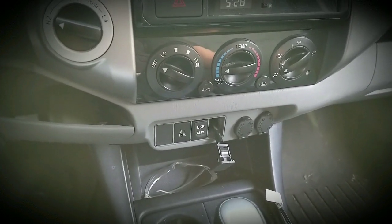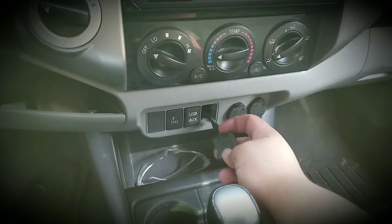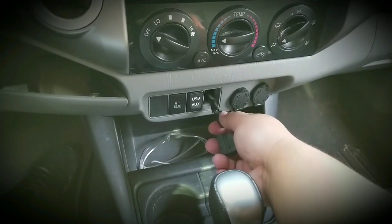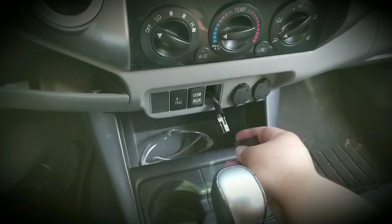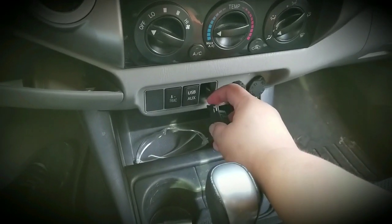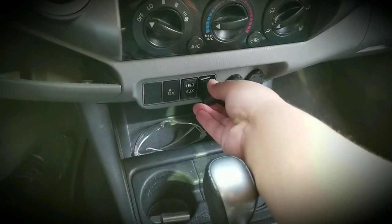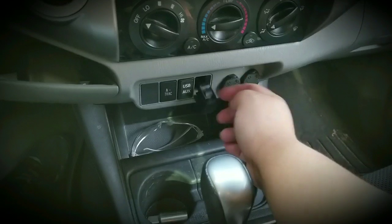You gotta be careful not to tug so hard, because this harness that's right behind it is not latched. If you pull too hard it'll slide right off and go into your console. You don't want to do that because then you'll give yourself more work trying to dig that harness out of there. So just be careful, pull it out slowly — just grab it from the top and the bottom with your nail and it just comes right out, just like that.